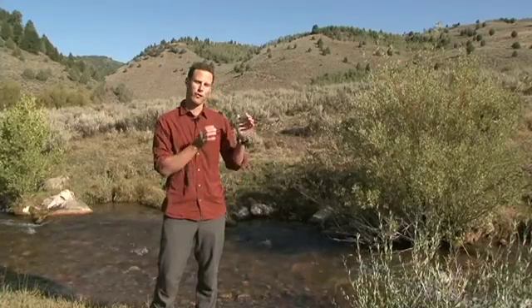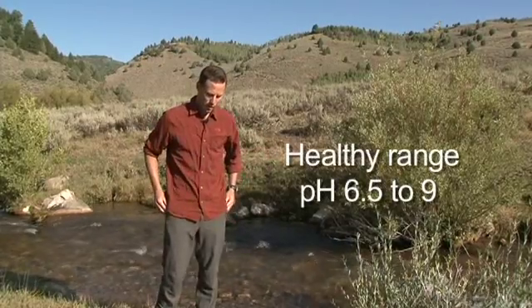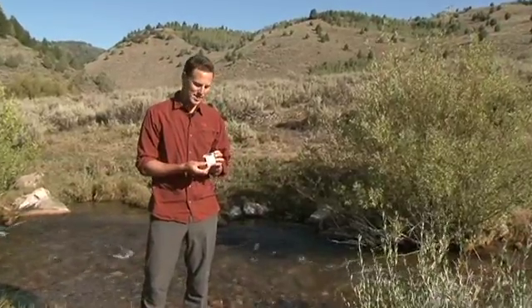In Utah, the legal water quality standards for all beneficial uses are between 6.5 to 9 for pH. For our Tier 1 Utah Water Watch monitors, we use a litmus paper test that is on a scale from 5 to 10 pH. We'll show you how to measure this now.